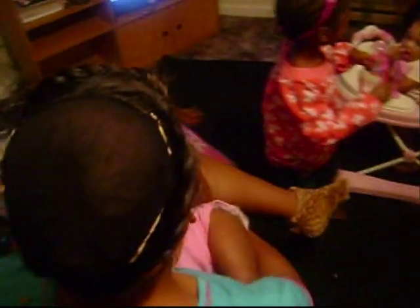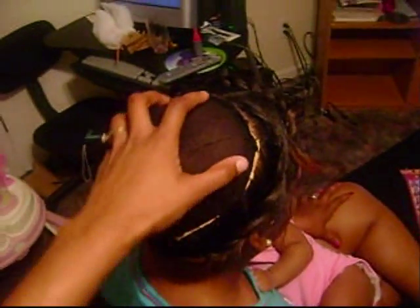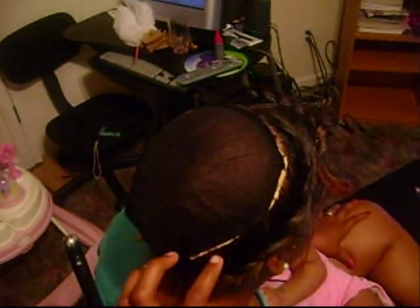Here you can see the paper towel sewn onto the scalp with a wig cap — it's been sewed down nice and tight. I want to cut off all those edges so that it's all black and then start going on.